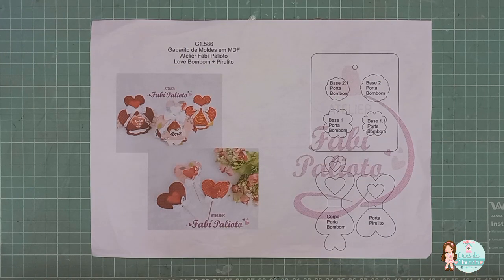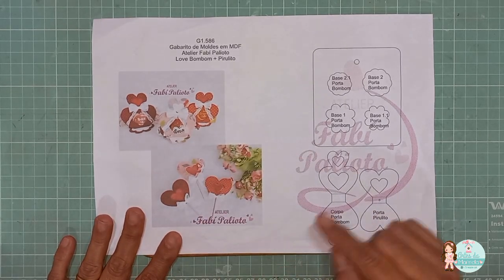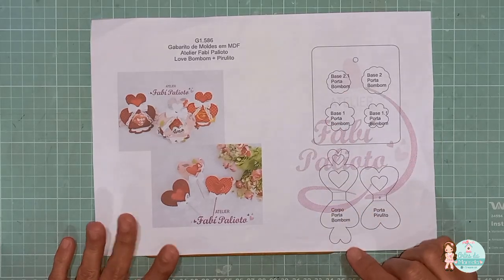Olá, pessoal, tudo bem? Eu sou a Maristela, da página Artista Maristela. Vamos mais uma aulinha aqui no canal. Na aulinha de hoje, você vai aprender a utilizar o gabarito Love Bombom mais pirulito. Aqui a foto das peças prontas e aqui as partes do gabarito.